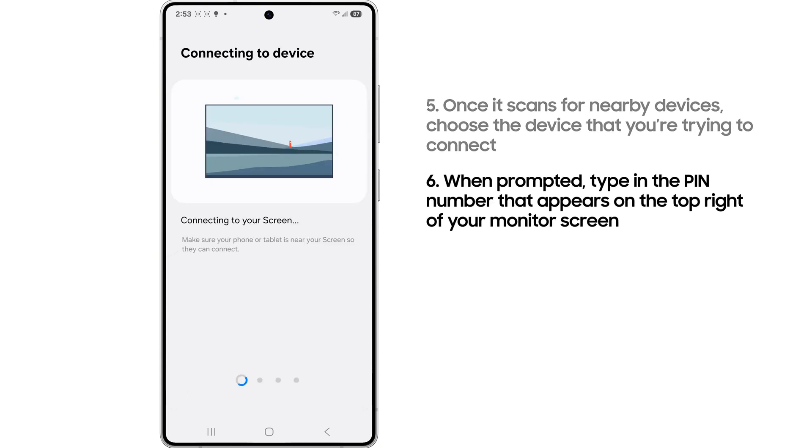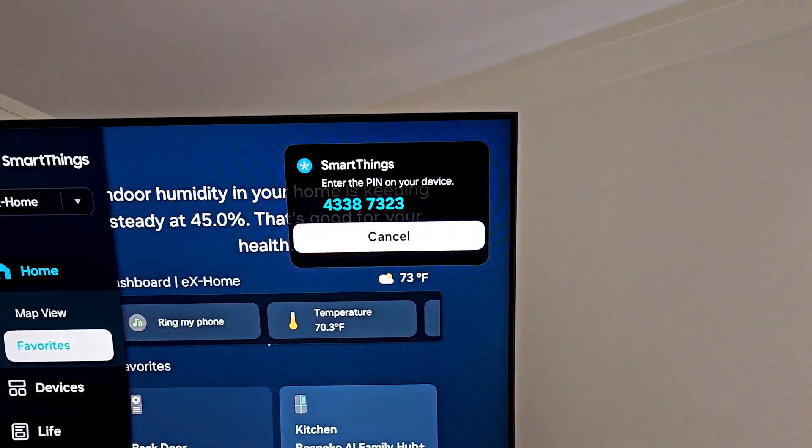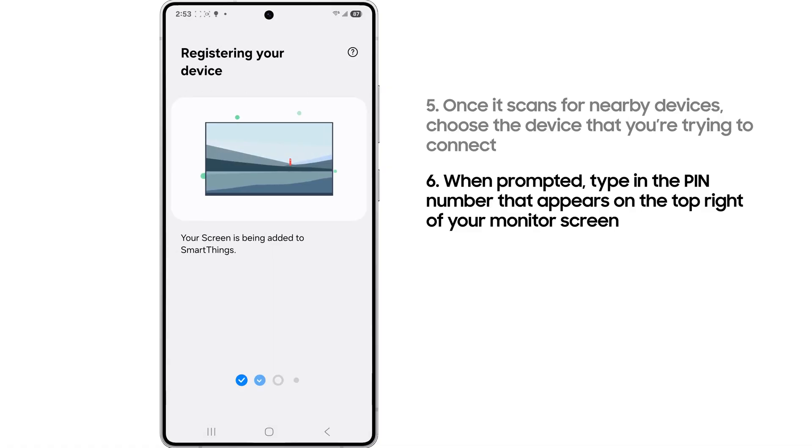Once your monitor has been selected, a pin number will appear on the top right of the monitor screen. Type that in on your phone and tap done.